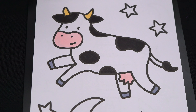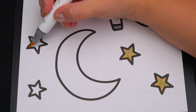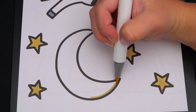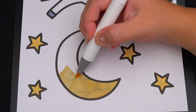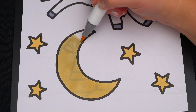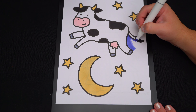Okay, now I'm all finished coloring in this cow. Next, let's color in all the stars and the moon in the background light yellow. And lastly, let's color in the sky back here blue.